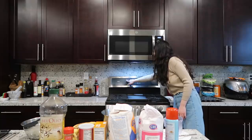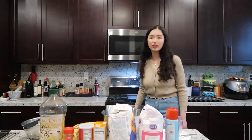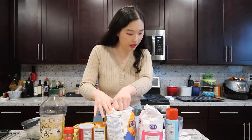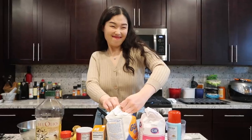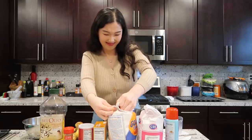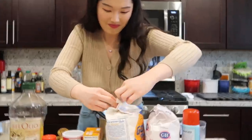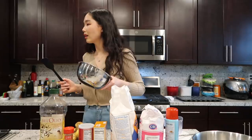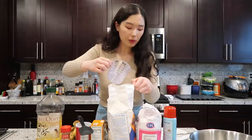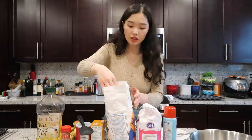I'm figuring out how to set the oven — bake, 350. I think I did it. So in a medium bowl, combine the flour, baking soda, baking powder, and salt. I'm going to get the flour — two cups. The oven's done preheating.